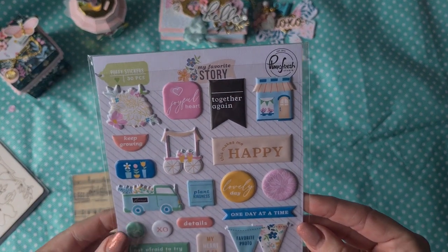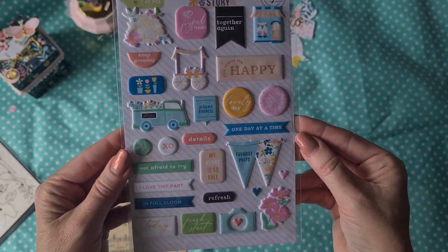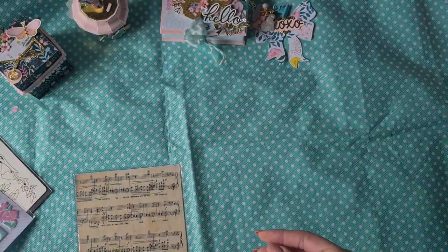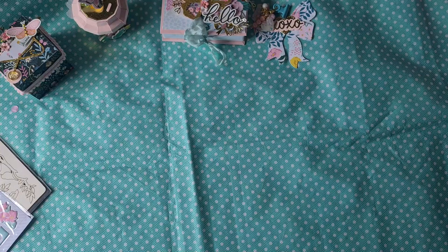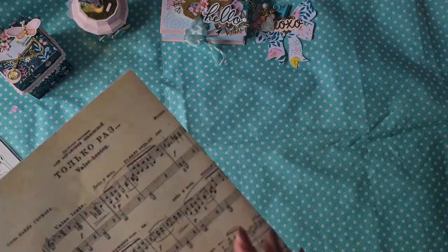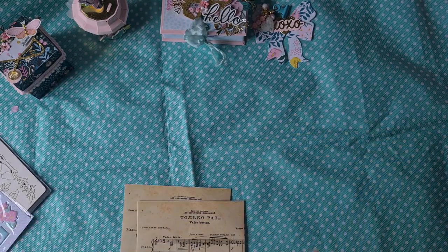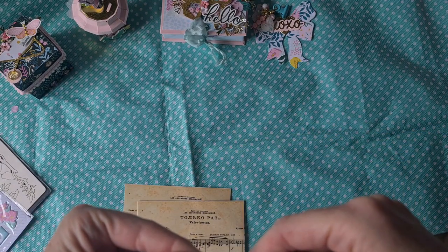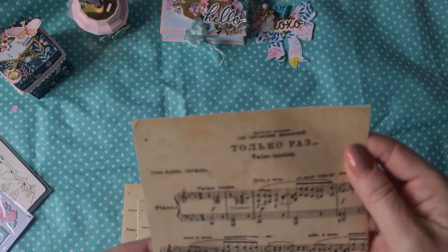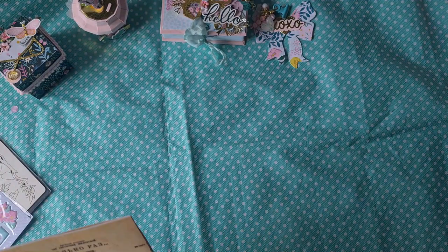She included a beautiful sticker sheet from Pink Fresh Studio — puffy stickers. I love to use those, and this one goes with every summer collection, I think. Beautiful, thank you. And here she gifted me some papers — I'm curious because this is music sheets and it looks like it's really vintage. I think it might be a sticker sheet. I'm not sure, but I really love this — look how beautiful and totally vintage gorgeous. Thank you Wendy.